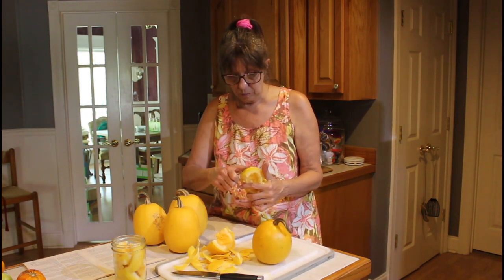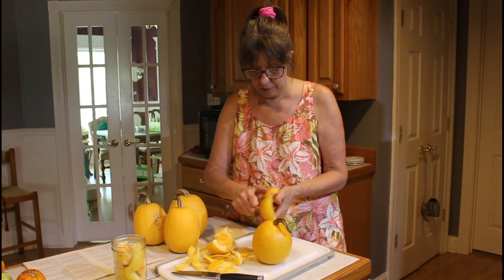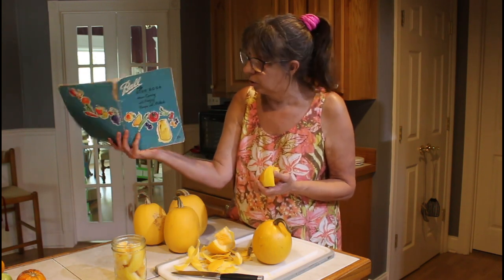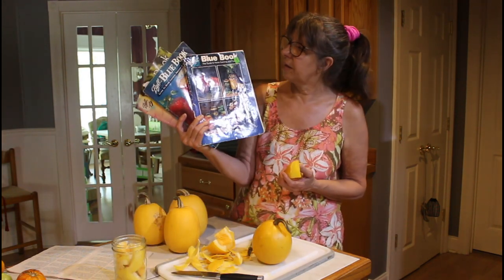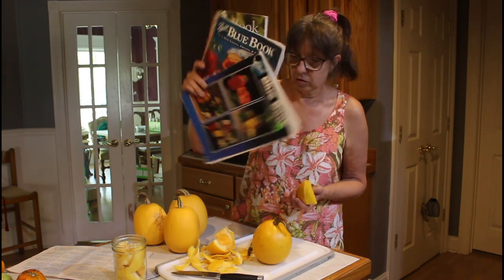Now lots of you do and you've used your own recipes, but I looked in the Ball books. I have a 1960 Ball book — Yes You Can. These three, 1991, '99, and 2010, say it's best to freeze them.